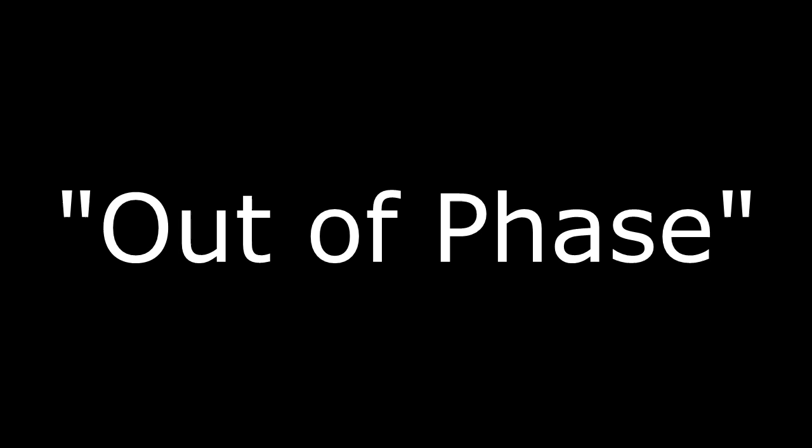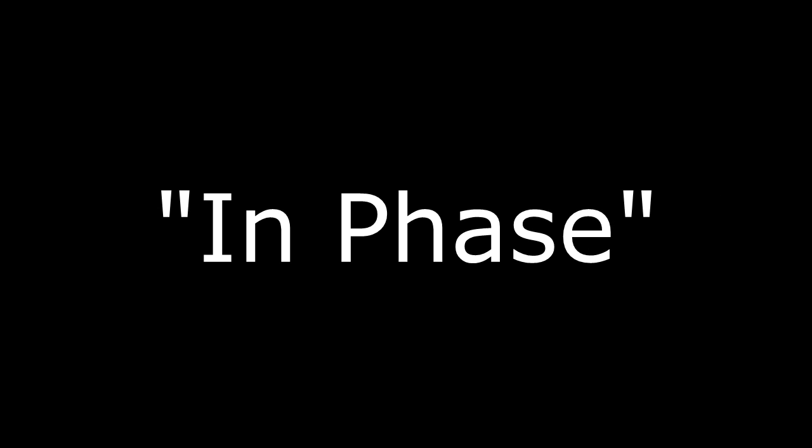Compare the in-phase versus the out-of-phase sound: in phase, in phase, in phase.